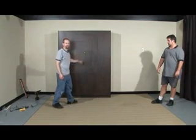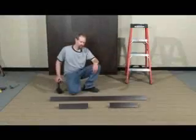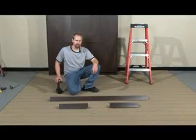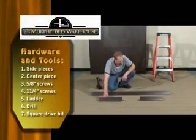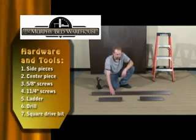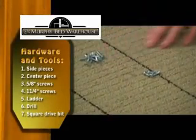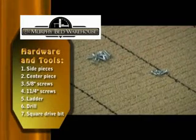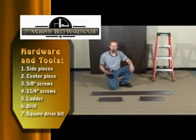And there's your installed Murphy bed. Now we're going to be installing the optional crown for the bed. You're going to have three pieces: a right side, a left side, and the center piece. You're going to have four 5 1/8 inch screws and some 1 1/4 inch screws. You're going to need a ladder and your drill with the square drive bit.